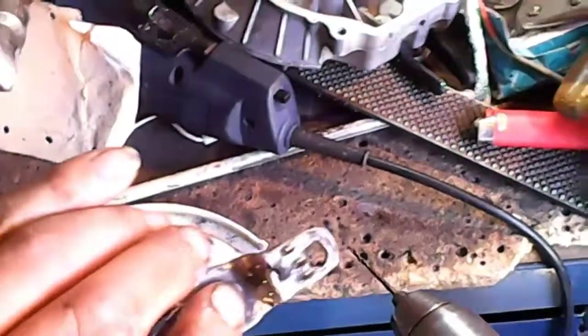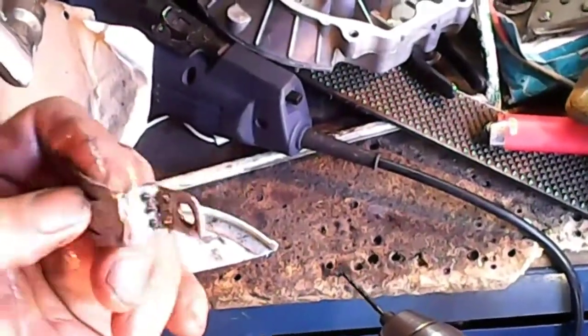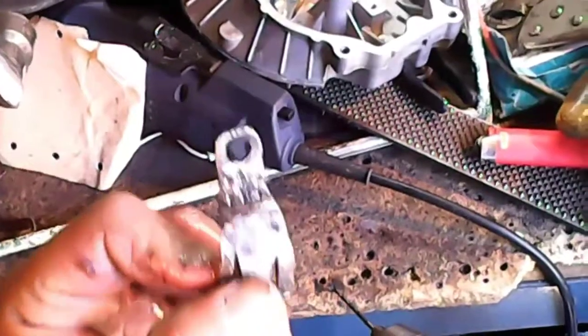That was a pretty good look at the three holes through each of the sides of the 45. There are a total of six holes.